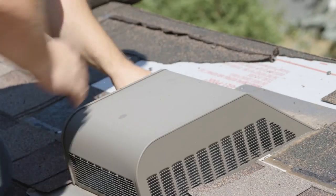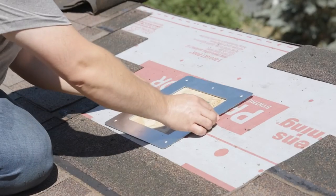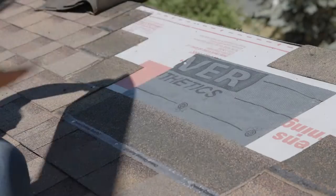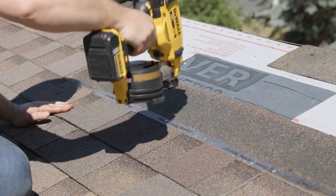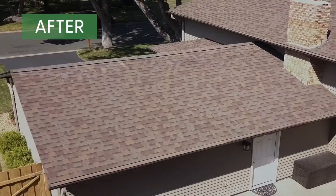Simply remove the existing shingles around the static vent, the vent itself, then place the Smart Plug over the static vent holes and secure it with nails. Finally, install the underlayment and field shingles, and that's it. It's gun-nailable and made to last, so callbacks and follow-up appointments are a thing of the past.